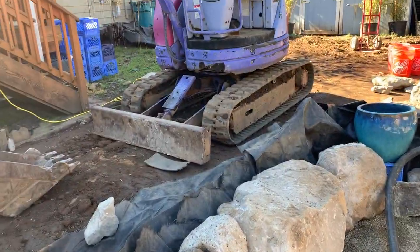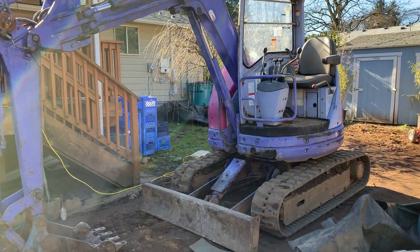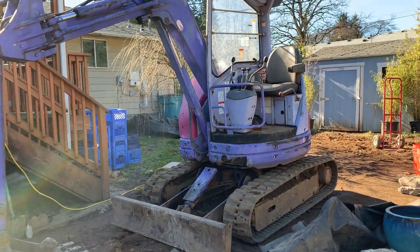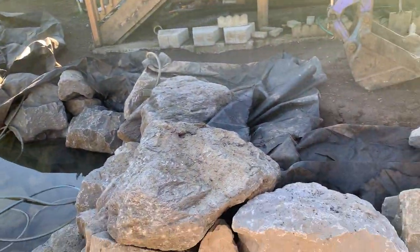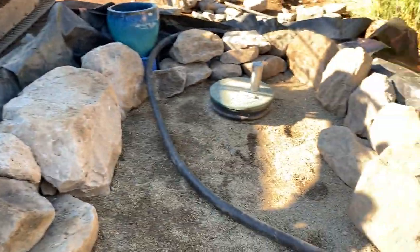Another thing I'm glad I did is have this machine, which we've dubbed Barney since he's pink and purple and likes to sing diesel songs to me all day long. He allowed me to set some really big rocks all over the pond — I've been using him like crazy, including back here in the filter.